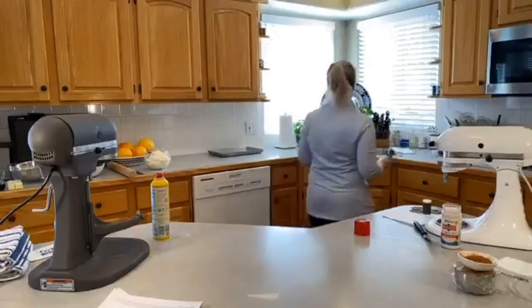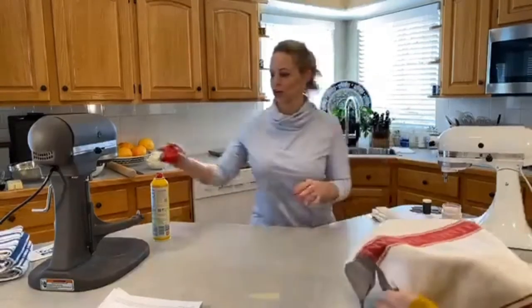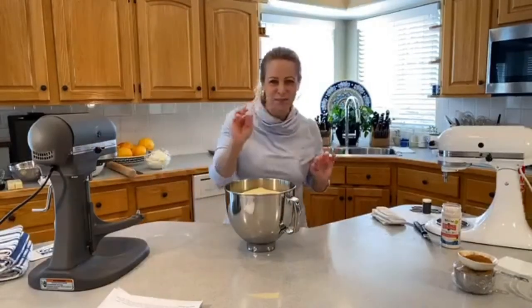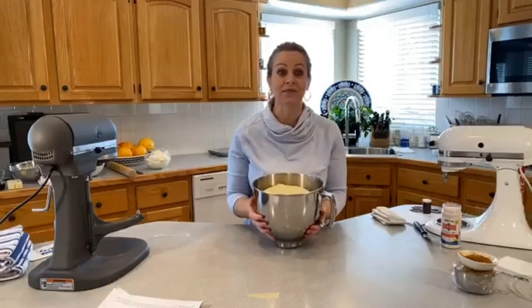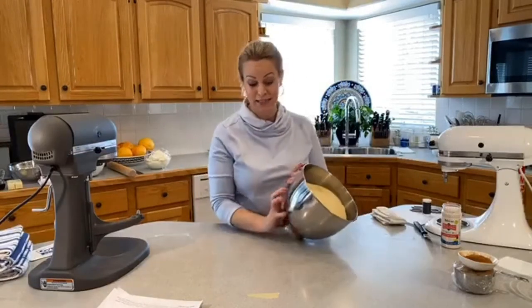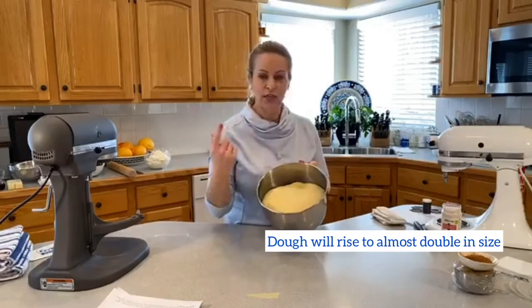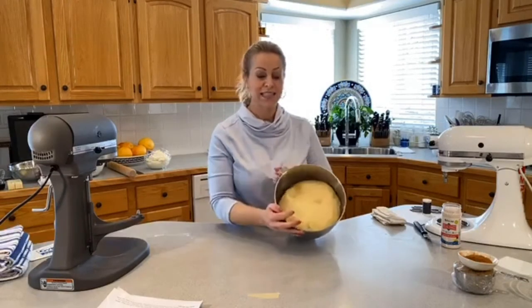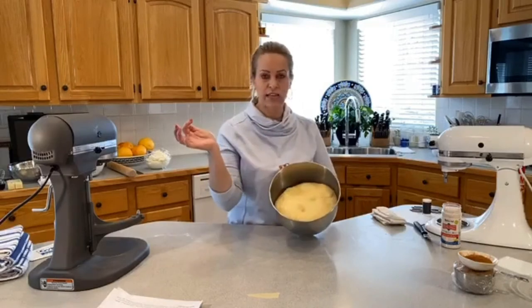I have a dough that's been rising for about 70 to 80 minutes — not the full hour and a half — because I put it in a nice warm place. I heated my oven for just a minute, turned it off, and put this little bowl right in. See how puffy it is? That dough was down in the bottom; now look how beautiful it gets. It's pretty much double in size. When you stick your finger in, the print stays instead of bouncing back — that's how you test it.